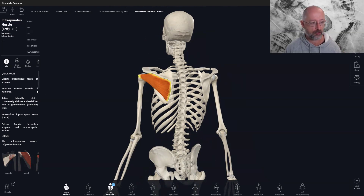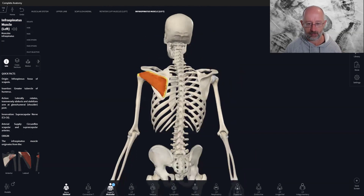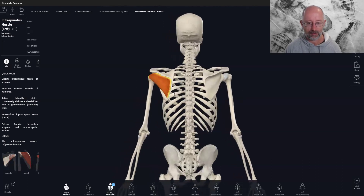Looking at infraspinatus, we always start with origin and insertion. The origin is the infraspinous fossa of the scapula — this whole flat section here. The name infraspinatus means 'below the spine of the scapula,' and the muscle sits on pretty much all this flat part of the shoulder blade on the back. The trapezius and lats cover these muscles, so you won't actually see them, but you can palpate the muscle with practice.